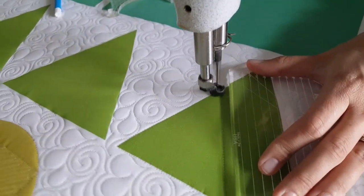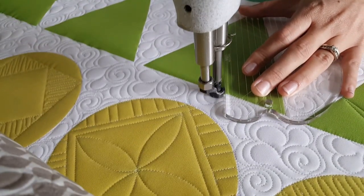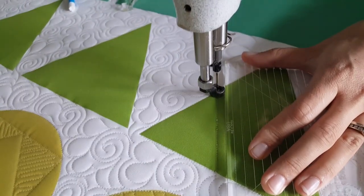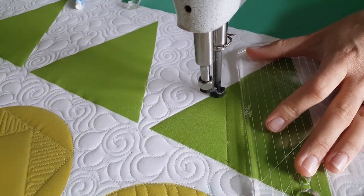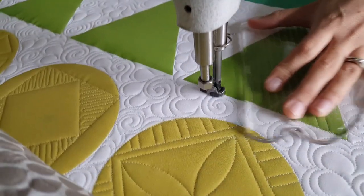Then I'll travel across the ditch again, moving over a quarter of an inch and stitching that second line. After I've stitched that line, I'm going to adjust and stitch my next line at the one inch mark. To stitch the one inch mark, I'll adjust my ruler so that the one inch marking on the machine quilting ruler is right on top of that stitch line. This is an easy way to do it without adding a lot of extra markings to your quilt.